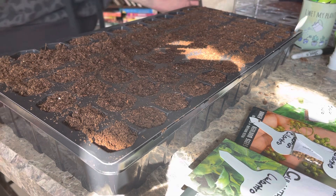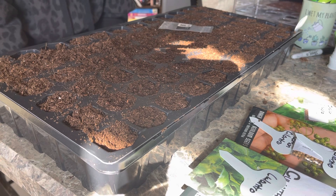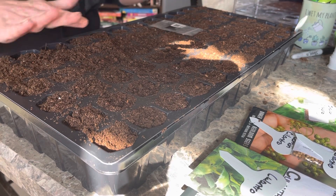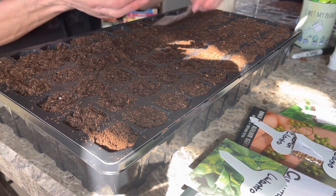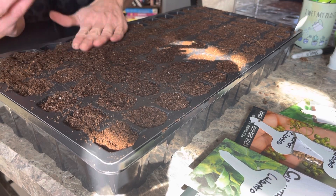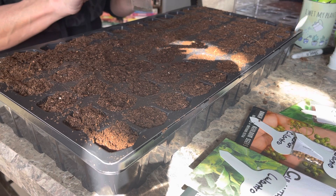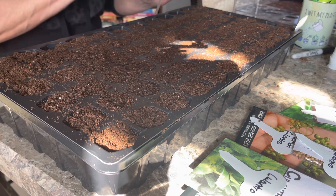Hey garden friends and family, it's Judy from A Girl in the Garden coming to you from Chicagoland zone 5b. Today I'm going to be doing another tray of herbs. I already have my soil in here and all my labels made. The plan is to do two cells of everything, and if I want to go back and do more like basil or cilantro or oregano, I'll come back and do more tags of those.